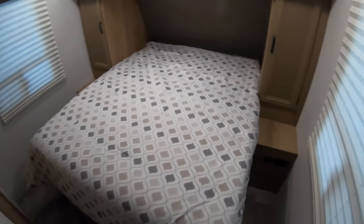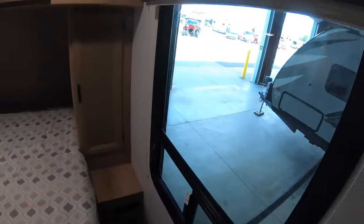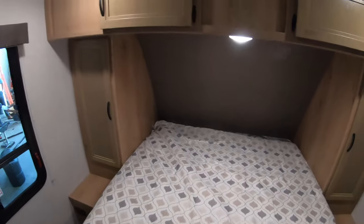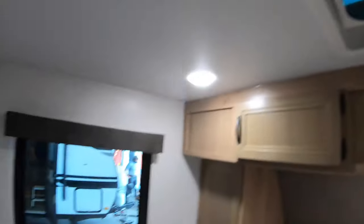Coming into the bedroom from the hallway, you can see two really big windows in here — you can let in a lot of natural light when you wake up in the morning. There's storage all around, a vent in the ceiling, and the AC is ducted up to the bedroom, so you've got two AC ducts.